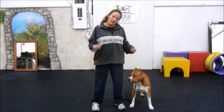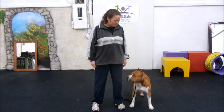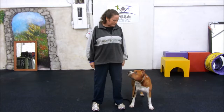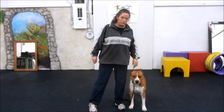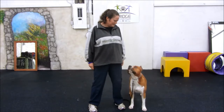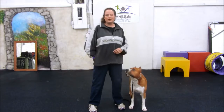Now once you're getting this really good, then you can start adding a bit of length of time that the dog looks at you. So he looks at me — notice I have a happy face, I'm smiling, a very welcoming face. Rushy! And some of your dogs, you might just get one or two before having to click. So he's looked away — Rushy — and instead of clicking right away, I'm holding eye contact, he's looking at me, and then I'm clicking.